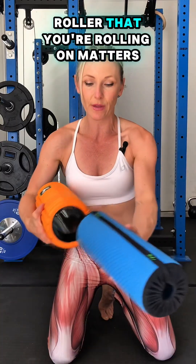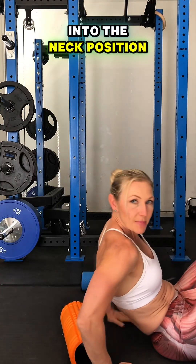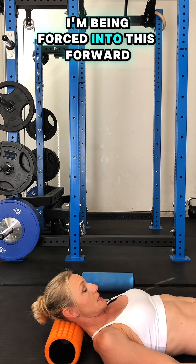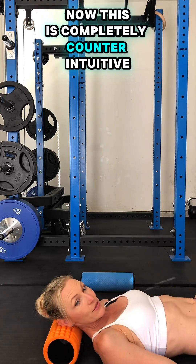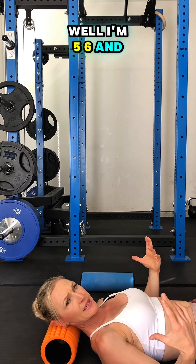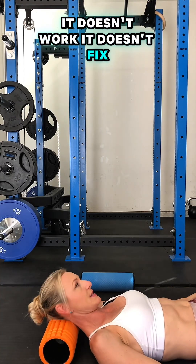The number one thing is the diameter — the size of the roller that you're rolling on matters. For example, let's take it into the neck position. If I have sore neck pain and I'm going to be rolling my neck, I'm being forced into this forward neck position. This is completely counterintuitive. Why is it not working? Why is it not fixing my neck? I'm 5'6 and it's too big for me. It doesn't fix my neck.